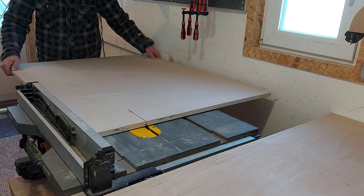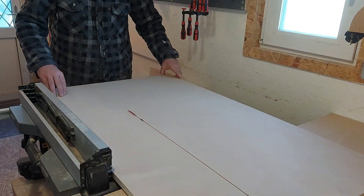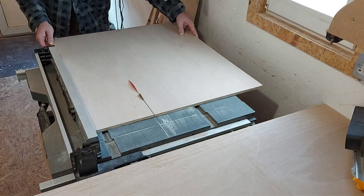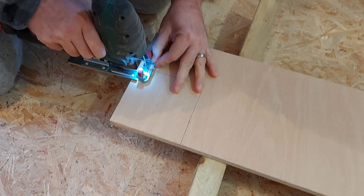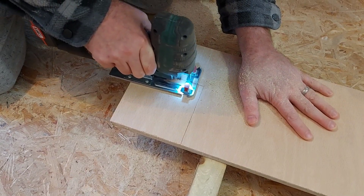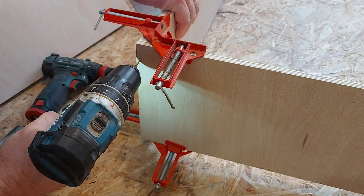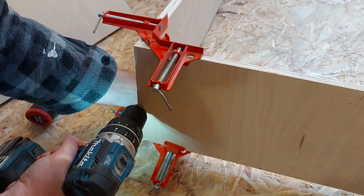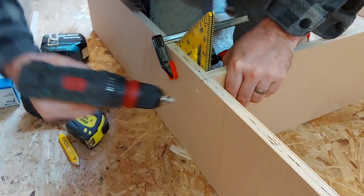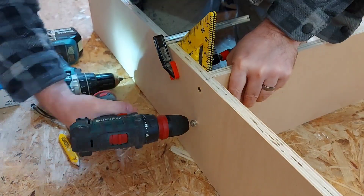With that complete I can now start cutting what will be the uprights for the shelving unit — and if you're wondering why my table saw is moving, it's because I forgot to lock the casters. Next thing I need to do is notch out the bottom of all the uprights to sit over what I'm calling the tunnel, so I'm cutting those out on the jigsaw. Once that's done I can start screwing it together. It's just simple butt joints and screws, and I'm using my speed square to make sure that the panels are perfectly aligned before I drive the screws in.